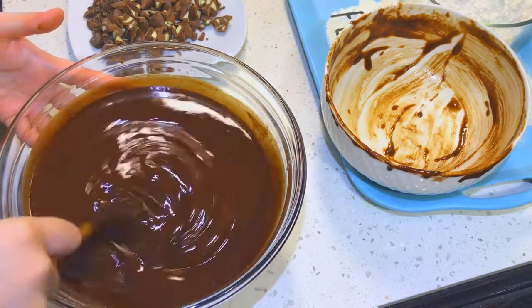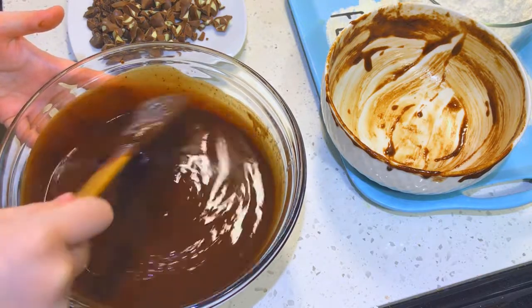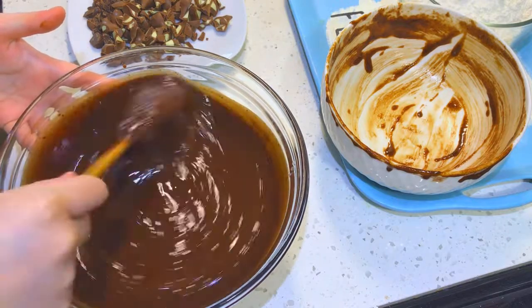As you're mixing through your brownie batter, you will start to see that it's getting very heavy, and that is totally alright because this is a very dense brownie recipe.